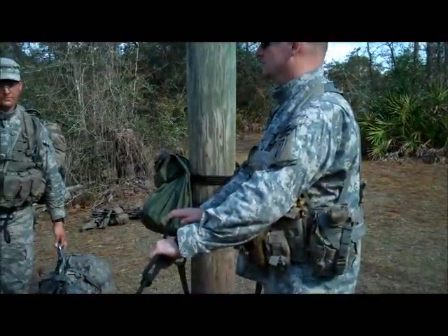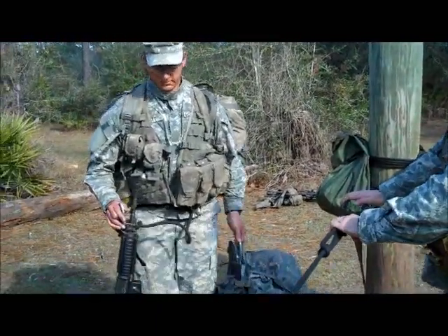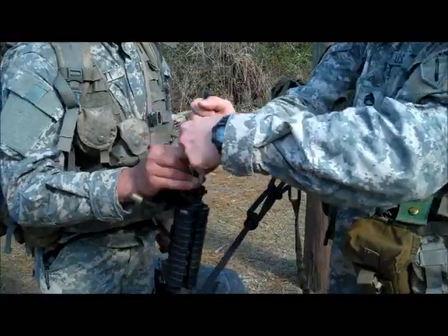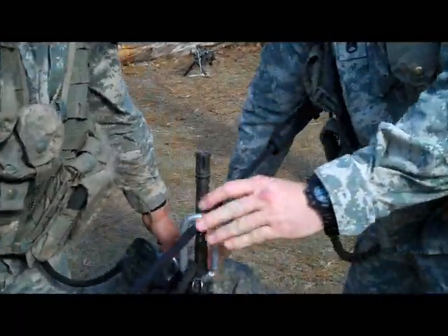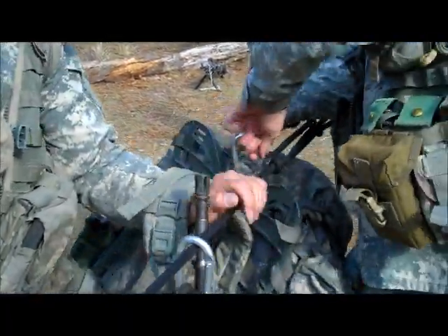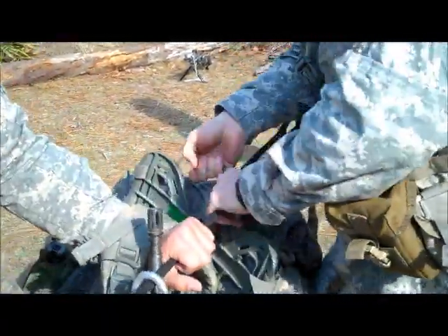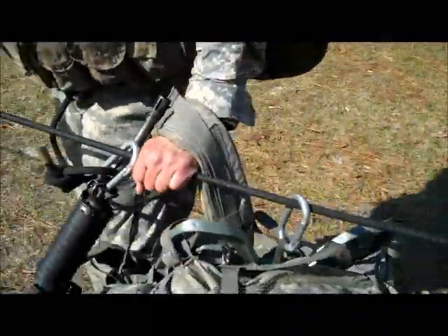The next thing we will talk about is how to properly take extra rucksacks across the one rope bridge. You will come up and hand your swimmer safety line off to the rope bridge commander. He will snap you in and maintain positive control. You will put your trail arm through the lead rucksack strap. The rope bridge commander will then snap in that rucksack, and you will tug the rucksack across all the way to the far side anchor point.